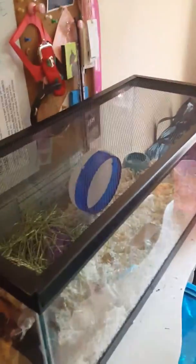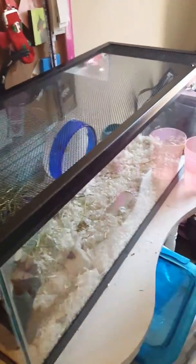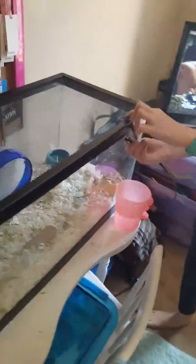Mom, this is for you to know how to open the cage so that you can close it securely. Keep the cat out. If she gets near, the cat will eat her. I won't be able to send it if it's too long, Faye, so let's do it.